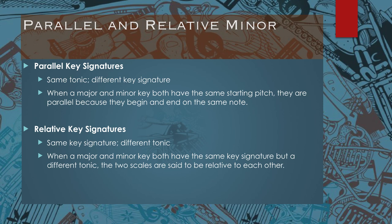So another example: A major has three sharps. You can figure that out by going to your circle of fifths. A minor has no sharps, but it starts on A just like A major. So the parallel minor of A major is A minor, and the parallel major of A minor is A major.